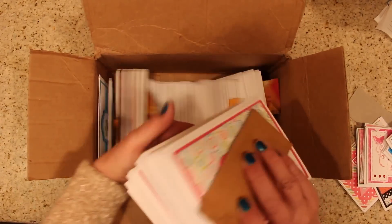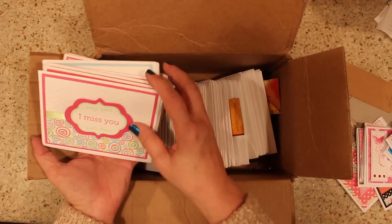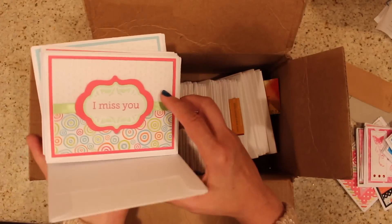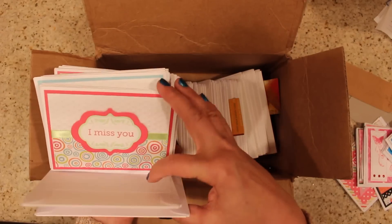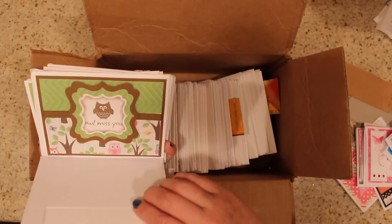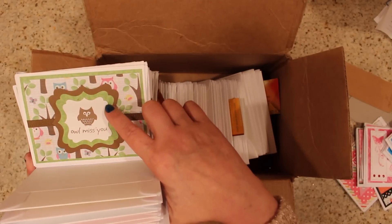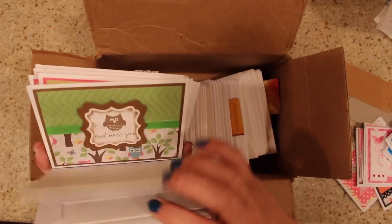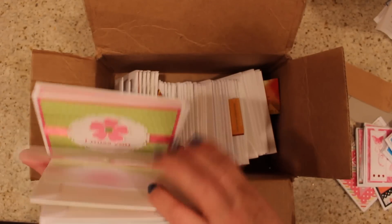Here we have a little ducky, some happy birthday paper — very adorable and cute. This is her miss you section, and again it's got that same kind of idea going on: a busy pattern and then something simple so your eye will rest. It's a great way to put patterns together — a tone-on-tone along with a very busy pattern. I'll miss you — very, very beautiful cards.